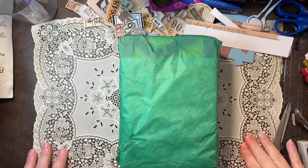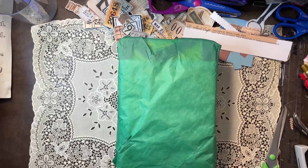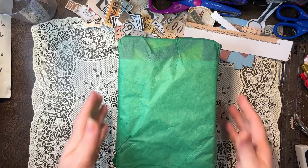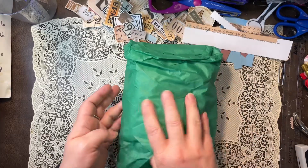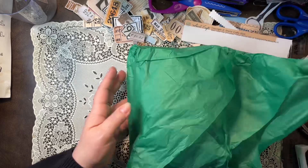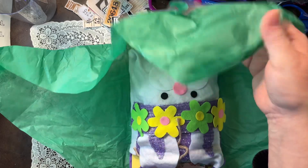Hey guys, this is my spring swap from Dee, one of the group junk trunk fabric treasures I'm in. I've already shown you Tracy's, and so this is the one I got from Dee. I had two partners and I wanted to share — I haven't looked at it yet.